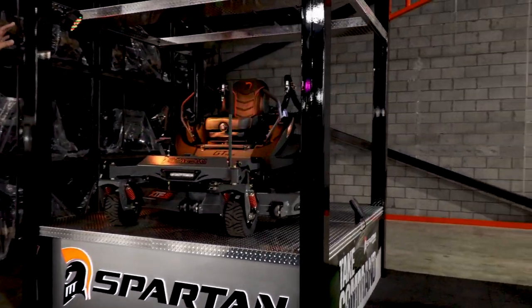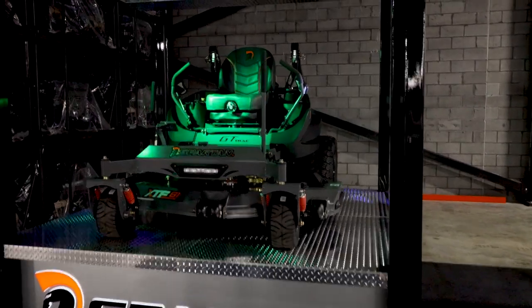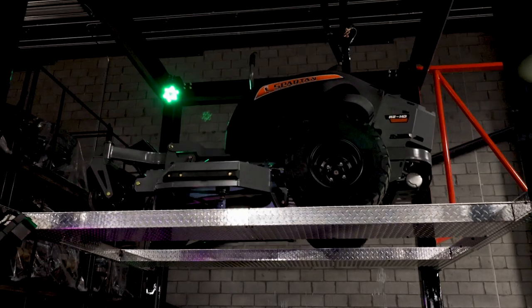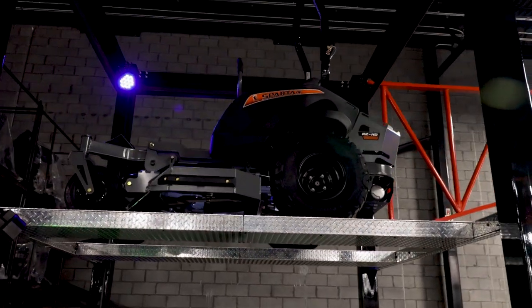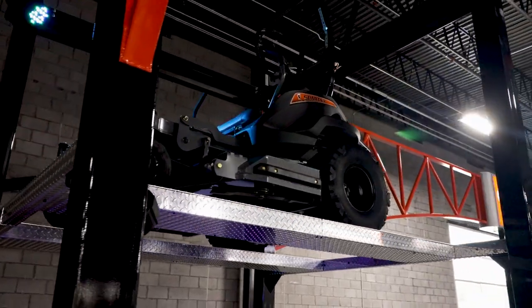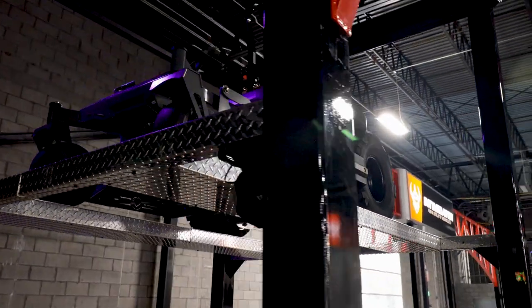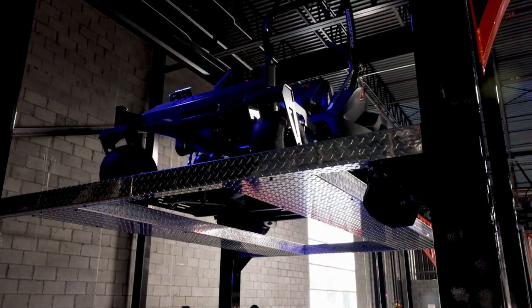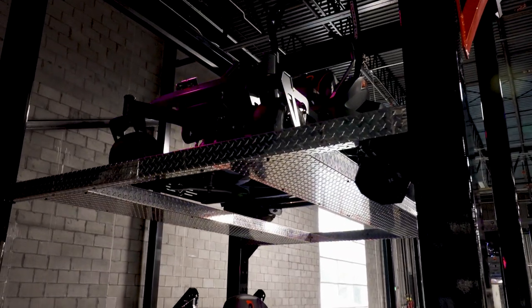There is not another mower in this price range with all the other features that we have on it. It has the seven gauge deck, five inches deep, 22 inch rear radial tires on it. You have the Parker 10cc hydraulics, so it's a nine to ten mile an hour machine. Nine and a half gallon fuel tank capacity, folding ROPs.